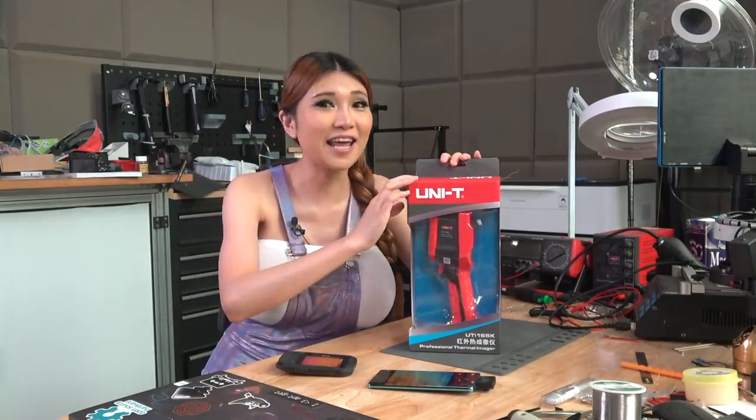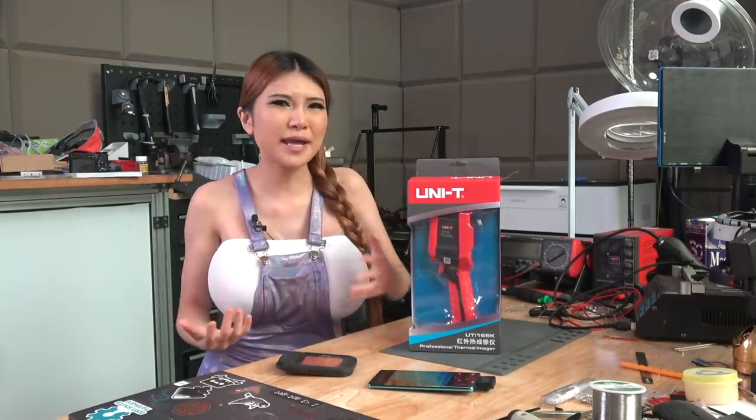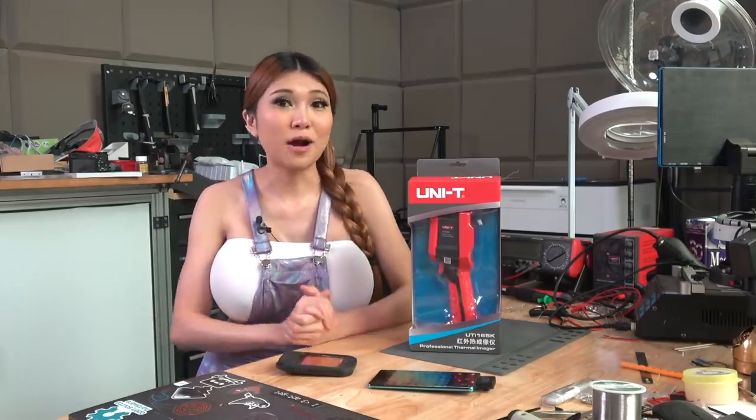I'm going to unbox this and take a look. Unfortunately I'm still under home quarantine, so I won't be able to have a crowd of people walk past it, but I'll see what I can come up with to demonstrate it properly.